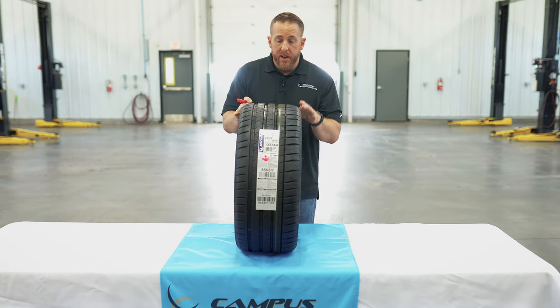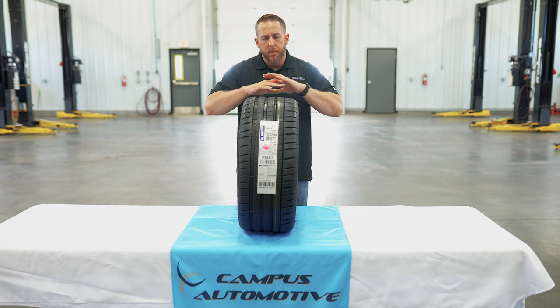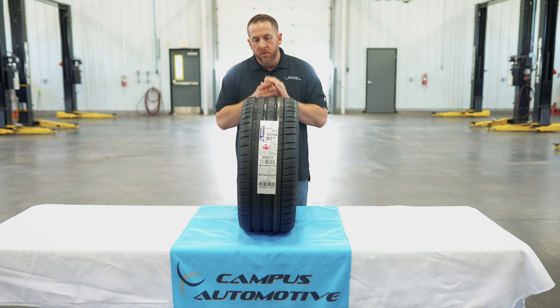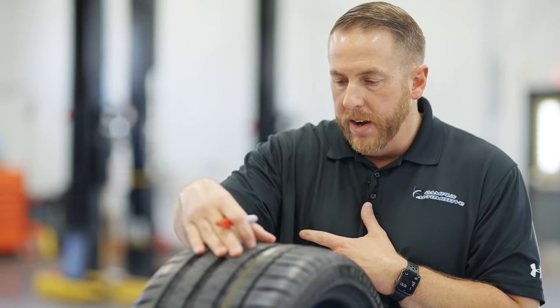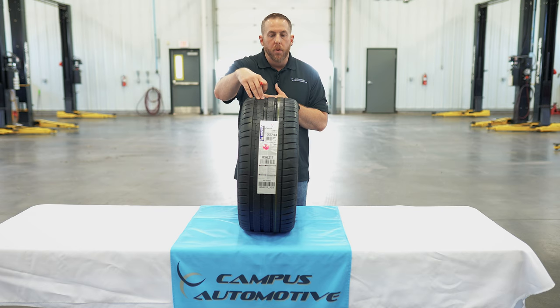Another thing about this tire — Michelin makes a Sport Cup 2 as well. It's an incredible tire for grip, and on the track you get really fast lap times, but it's really a dry only tire. When you get it in the rain, it's pretty much dangerous. The Pilot Sport 4S is a little bit different because you can still drive it back and forth to work in the rain as long as it's warm. Remember, you can't drive a summer only tire at under 20 degrees Fahrenheit because it'll literally tear these blocks up and the compound will come apart and crack.